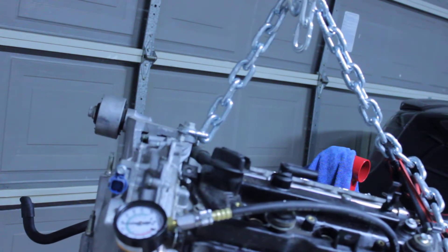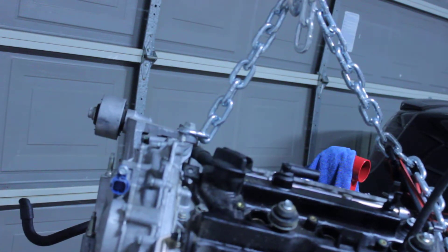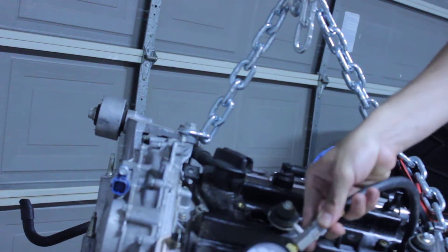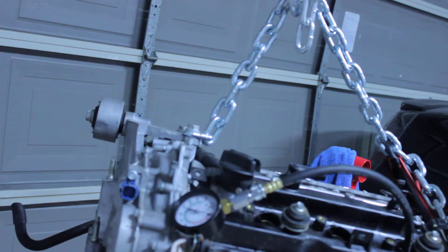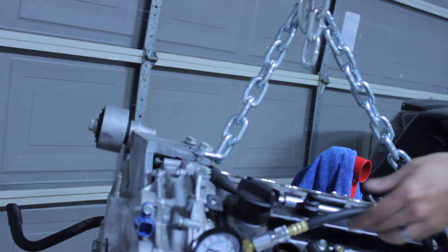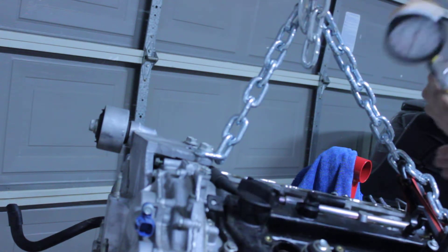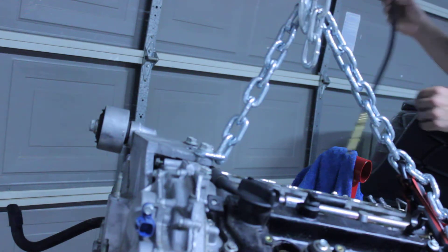Alright guys, take a look: 170, 171, 122. Let's put the motor to rest. Because of these numbers, it seems like it's going to constitute a rebuild, which was not advertised at all.